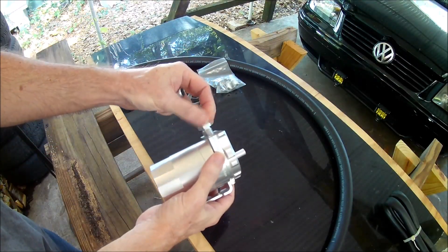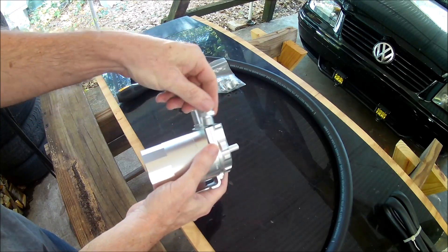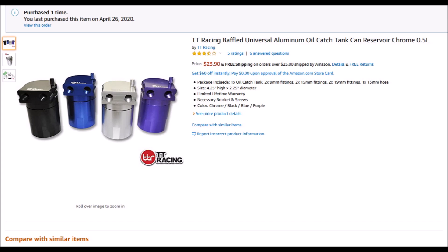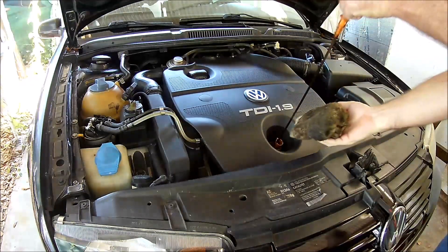So yeah, putting a catch can on a direct injected diesel is a good idea. It's also easy to install and fairly inexpensive. I bought this catch can from Amazon. For the Mark IV TDI engine, you want a catch can with 19mm hose fittings. Searching for a BMW catch can will bring up lots of ones with 19mm hose fittings.